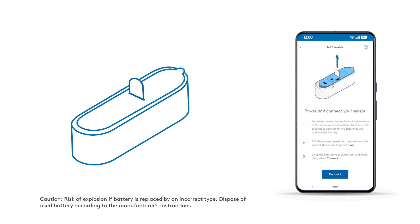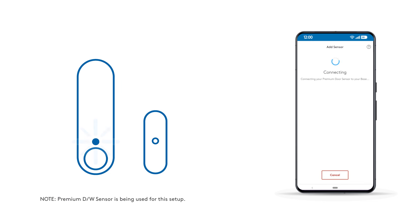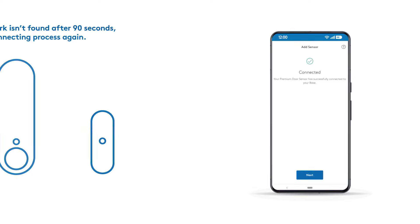To power up your device, pull the plastic battery tab from the back of your sensor. The LED light will blink to let you know that pairing has started. Tap Connect in the app when prompted. The light will continue flashing while it pairs to your ADT base. You'll get a confirmation screen in the ADT Plus app when the device is connected.